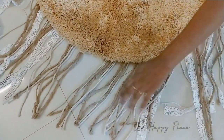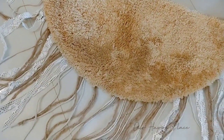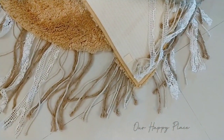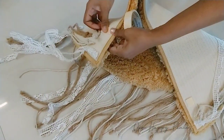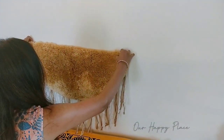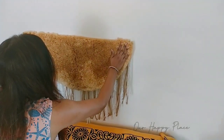Now I'm going to use this DIY rug that we made, which is going to be placed onto the wall. I'm just using a little bit of 3mm tape as it is a rental-friendly option and you can do the same. Just place it on the wall above the seating so that it gives a beautiful rustic finish.